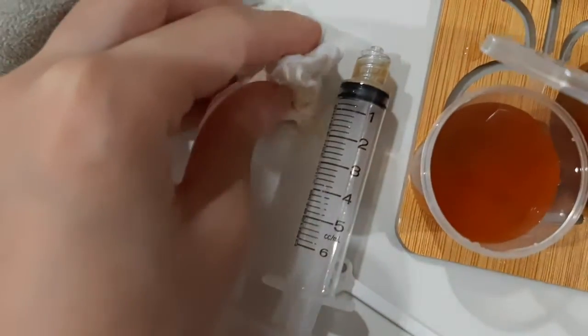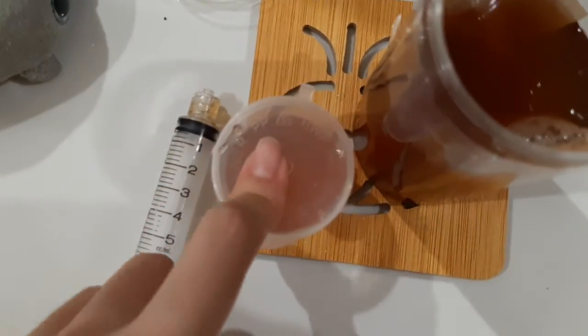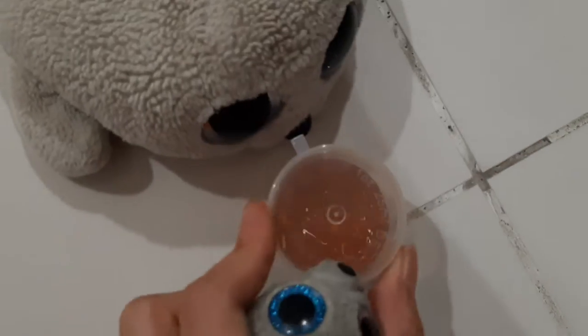First let's wipe off the mess the string created over here. Now we can close the lid. And serve it to someone. Here you go.